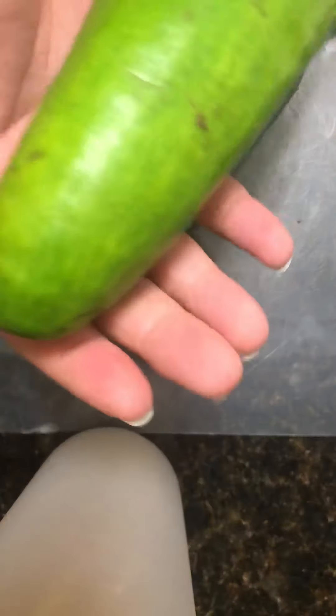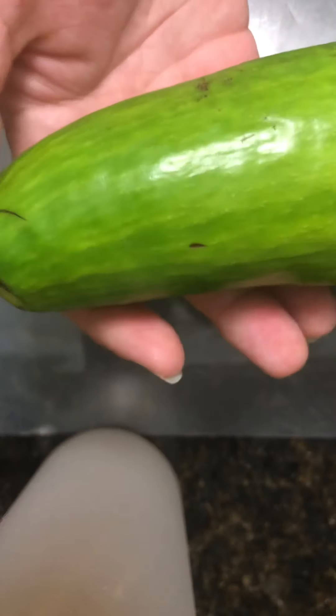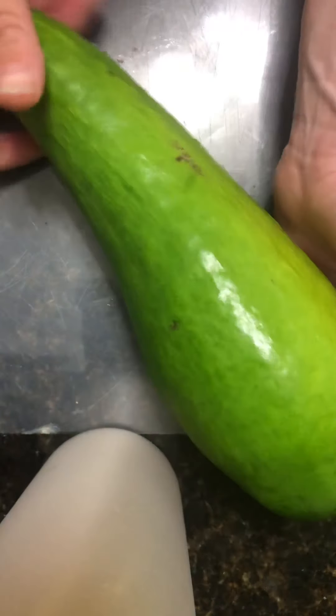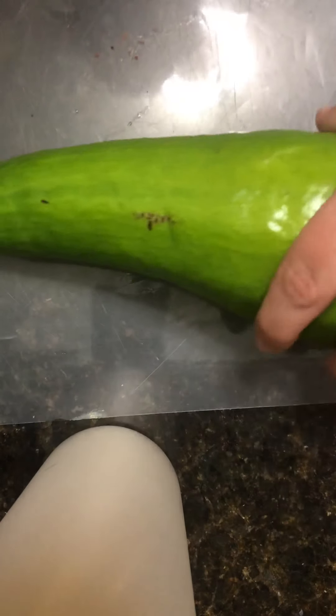Here we have a Russell avocado — look how big it is in comparison to my hand. I can't even fit the whole thing in it; it's bigger than two hands. I'm five foot one so my hands aren't huge, but this is a very big avocado.